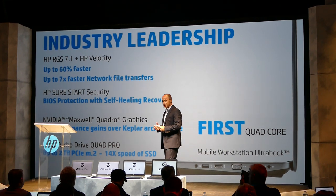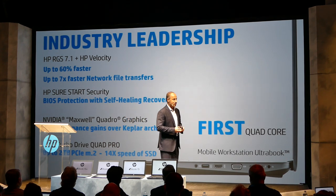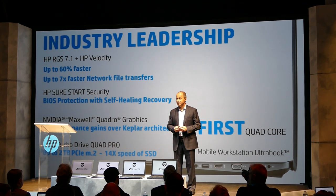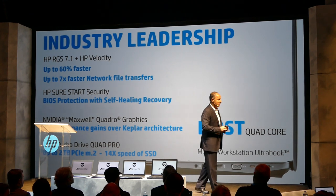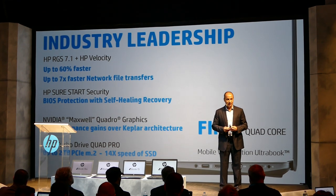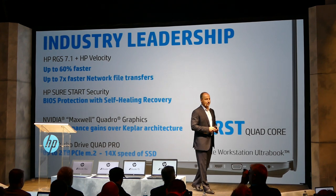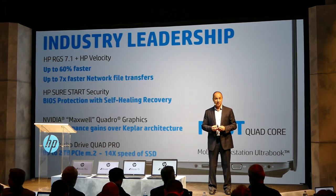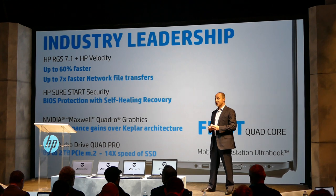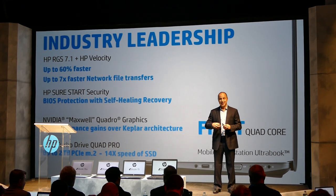The graphics on our Generation 3 ZBooks blows me away — two times the performance from NVIDIA with their Maxwell generation of graphics at every price point we cover. In fact, the ZBook Studio graphics equals almost the highest end of our prior generation of ZBooks. And today we're announcing the HP Z Turbo Drive Quad Pro, which will provide up to two terabytes of super-fast NVMe PCIe M.2 storage.